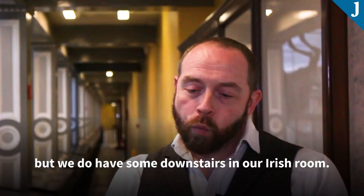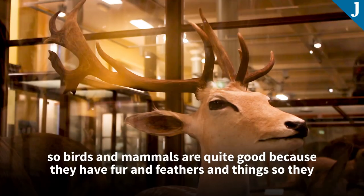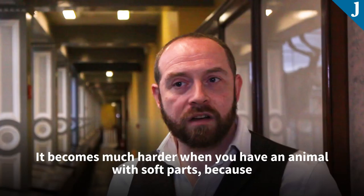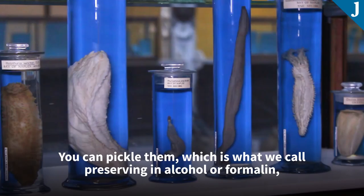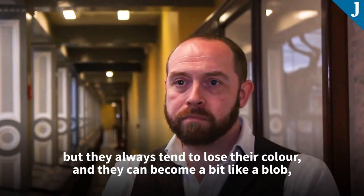When you have a museum or a teaching organisation and you're teaching biology, you need to be able to cover everything in the world that's alive. It's very easy with something that you can taxidermy — birds and mammals are quite good because they have fur and feathers, which hide the stitches. It becomes much harder when you have an animal with soft parts, because it's very hard to preserve them. You can pickle them, which is what we call preserving in alcohol or formalin, but they always tend to lose their colour and can become a bit like a blob of jelly.